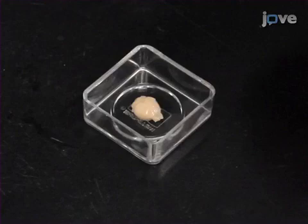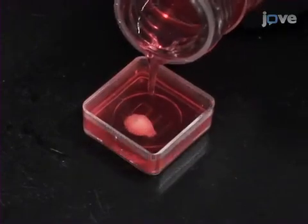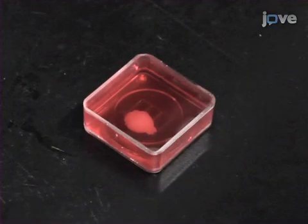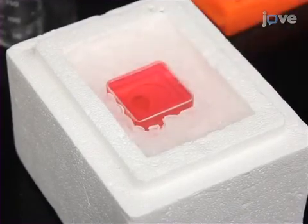Begin this procedure by placing a fresh brain into a small recipient mold. Cover it with the agarose solution which has been cooled to slightly above room temperature. Then rapidly cool the mold to 4 degrees Celsius by placing it on ice.